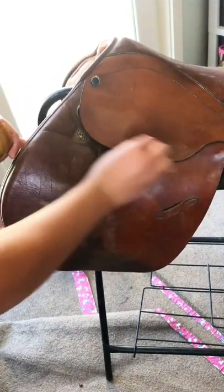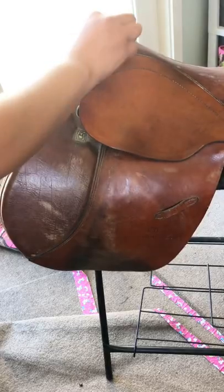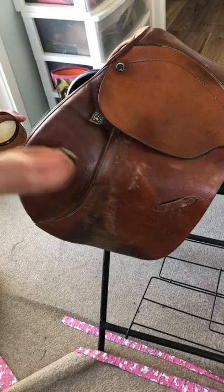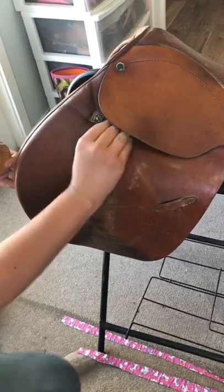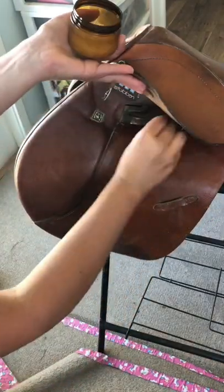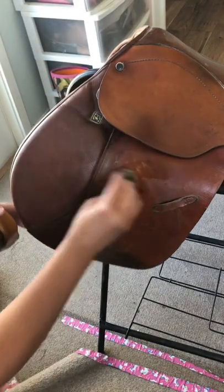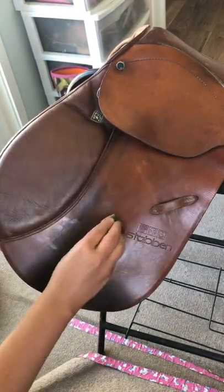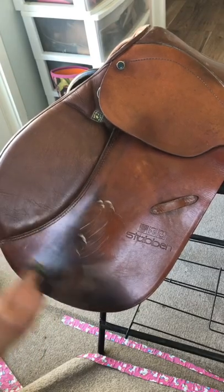To use my saddle soaps, you just take a damp sponge or rag and rub it onto the saddle soap, then rub it in a circular motion into the leather. I use the margarita scented soap for this one — it's super fresh and citrusy. It just makes the cleaning process a little bit more fun, and your hands smell like something good and not just dirty horse leather afterwards.